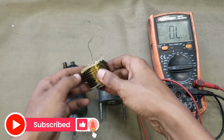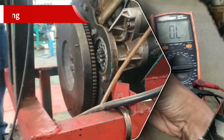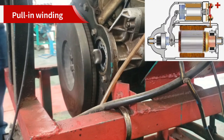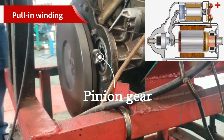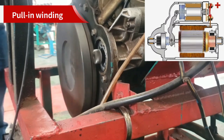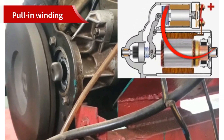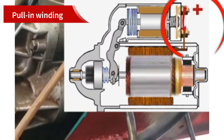Inside, there are two windings: the pull-in winding and the hold-in winding. The pull-in winding is responsible for pulling the solenoid plunger inward. This plunger moves a lever that pushes the starter gear, also called the pinion, into mesh with the engine's flywheel. At the same time, the plunger closes a set of heavy contacts, sending battery power to the starter motor. Without the pull-in circuit, the starter gear wouldn't engage.